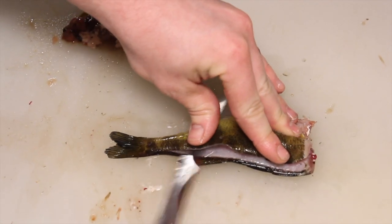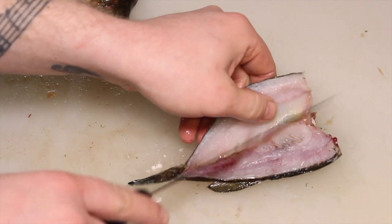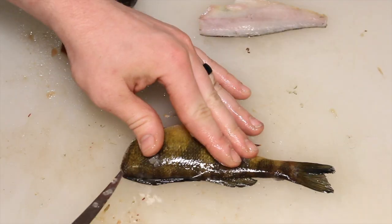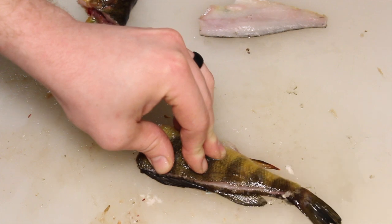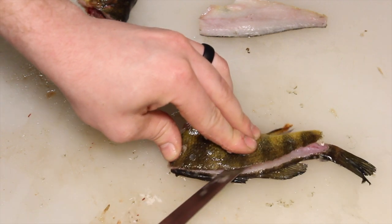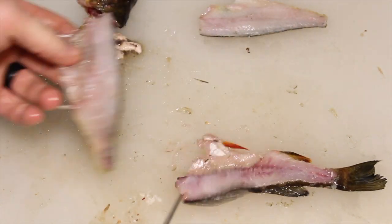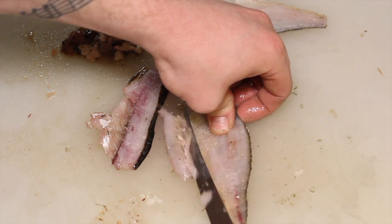There's not going to be too much meat on this one because this is a really small yellow perch. And then you do the same thing on the other side. And then you just follow the backbones. Make sure you cut out any extra bones that may have gotten on the fillet — cut them right out just like that.